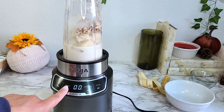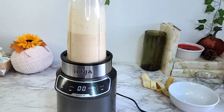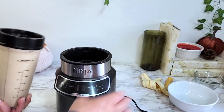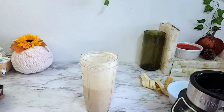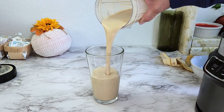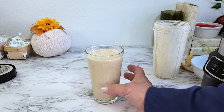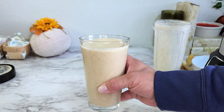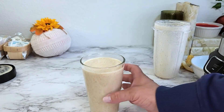Since this has ice I'm going to hit the crush button. I still hadn't read the instructions, but once I got it started it literally took about 10 seconds and it was blended. That looks so good! Here it is — look at that. It's perfect. You could add additional protein powder if you wanted, but this in itself is amazing. It crushed up the ice and the granola really well.